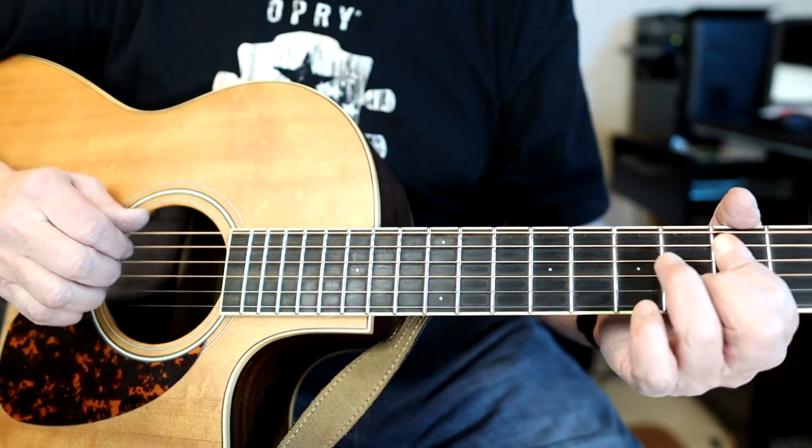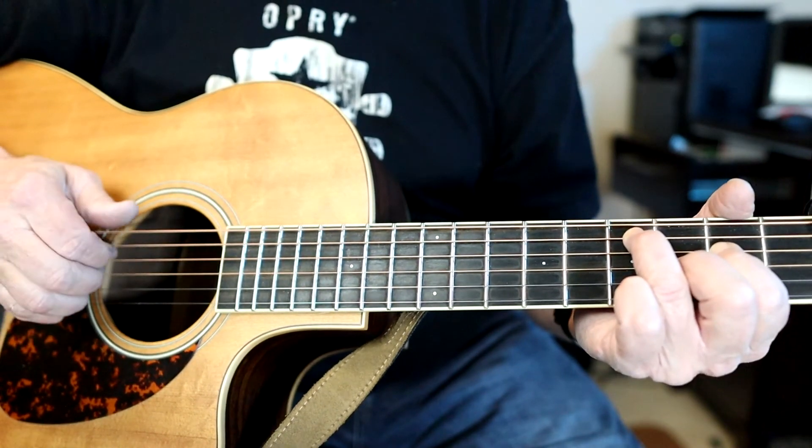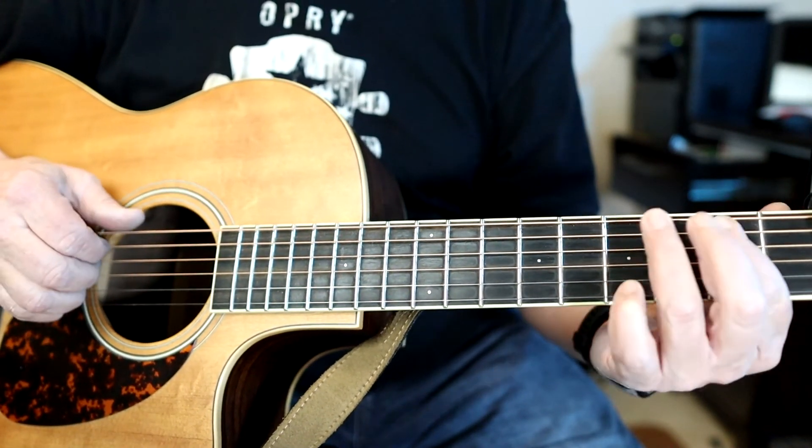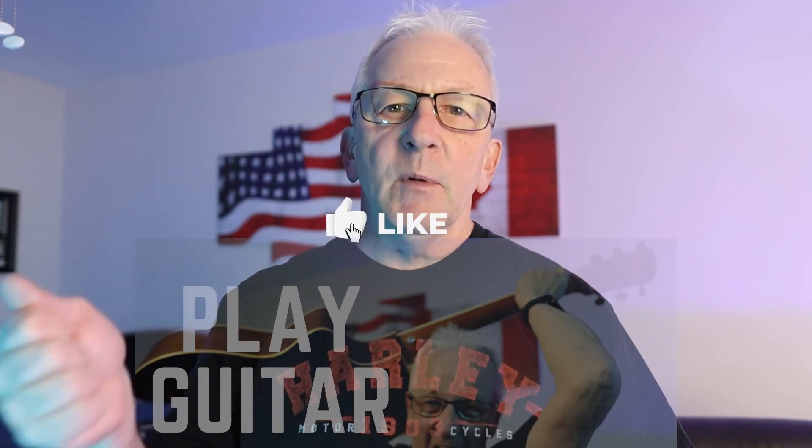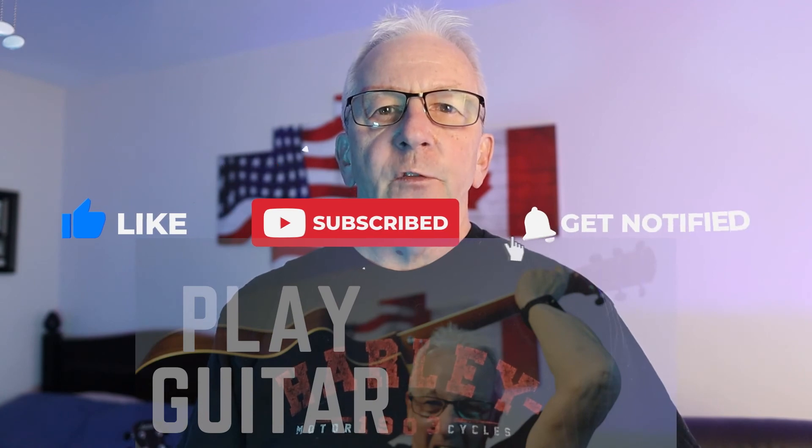Obviously listen to his recordings and you'll pick up some of the nuances he's doing. We hope you enjoyed that lesson — if you find value in it, make sure you hit like, subscribe, and share. Stay tuned for future lessons and we'll see you soon.